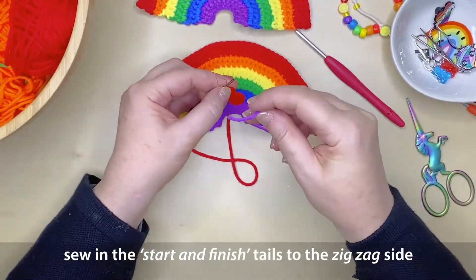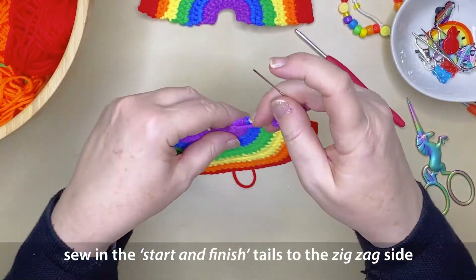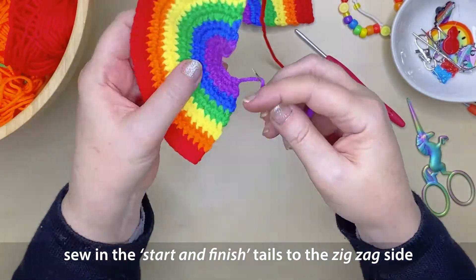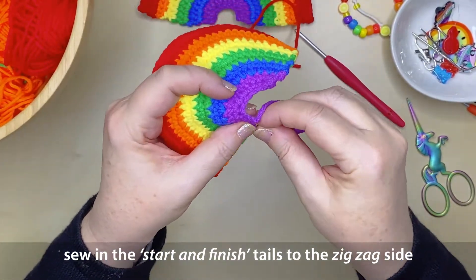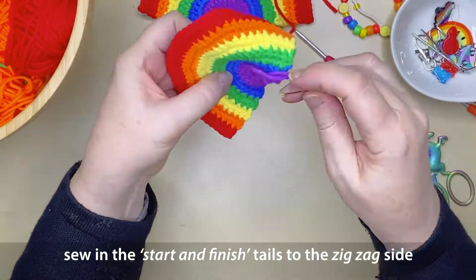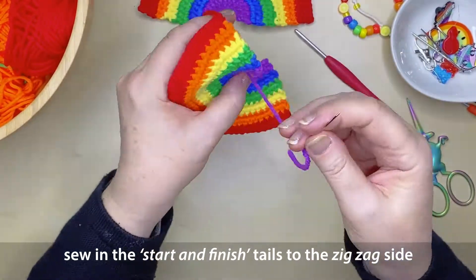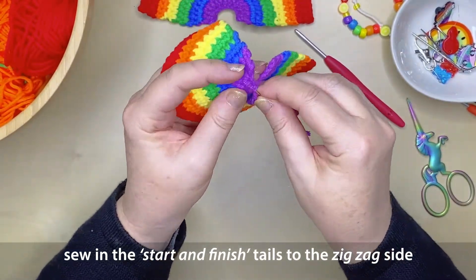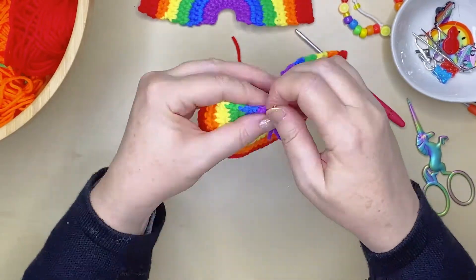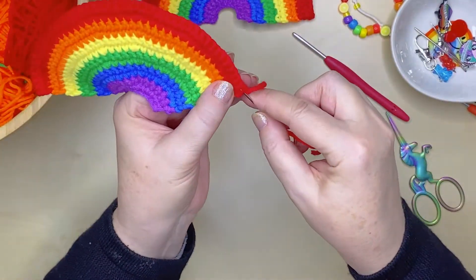Now it's time to sew in our tails. Thread each of the tails onto a needle and select which side you prefer to show of your rainbow. I'm liking the smooth striped side, so I'm going to use the reverse zigzag side to hide my tails. Thread it through along that side, taking it around the entire curve, and trim off any excess.